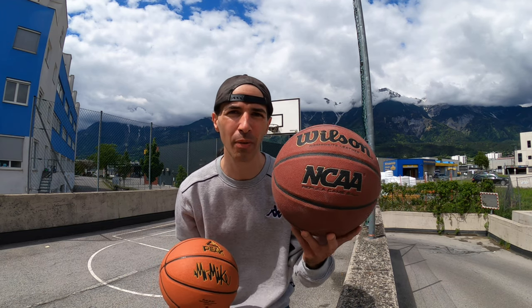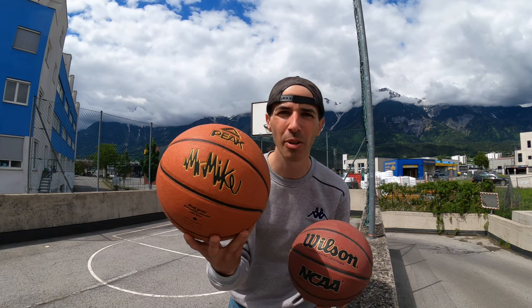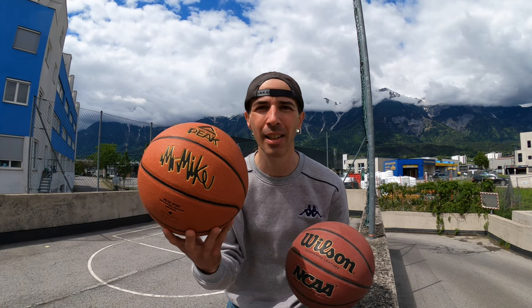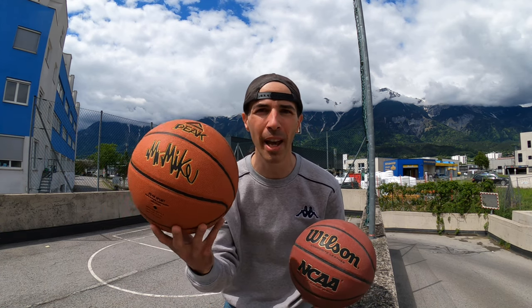This ball weighs in at around 587 grams — it is the old version and costs around 40 euro. The new version also exists. The other ball, also the old version, costs around 35 euro, and weighs in at around 618 grams. The new version, from what I know, is lighter.